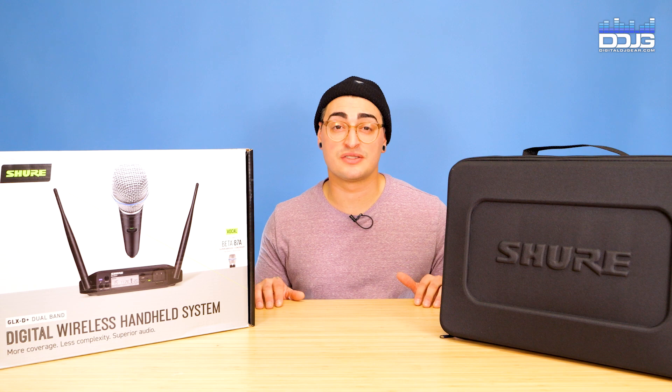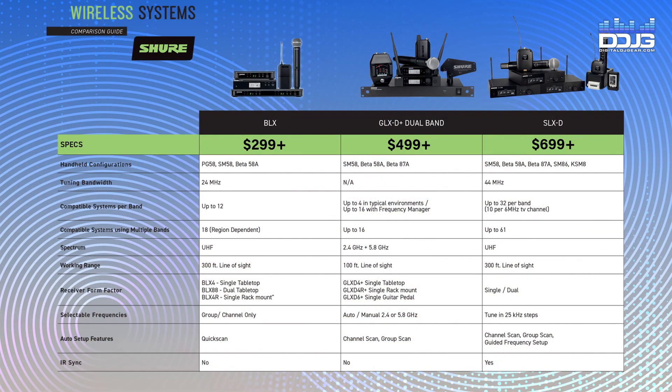Now let's look at some other Shure wireless systems currently on the market. Take a look at this comparison chart, which will help you understand the features of each system. The BLX is an analog system featuring a 300-foot range with configurations starting at $299. The GLX-D Plus falls between the BLX and SLX-D in the Shure line, with configurations starting at $499. The SLX-D wireless system features a 330-foot range, single and dual channel receivers, and configurations starting at $699. The GLX-D Plus fits well in the Shure line as an affordable and high quality digital wireless system.